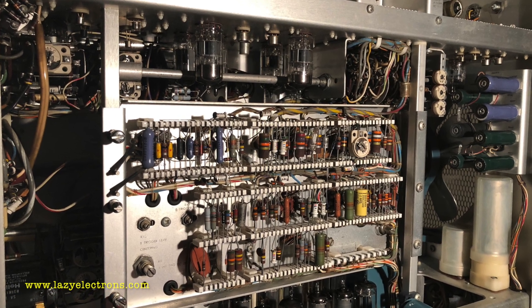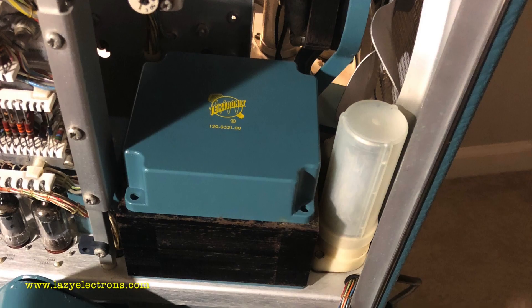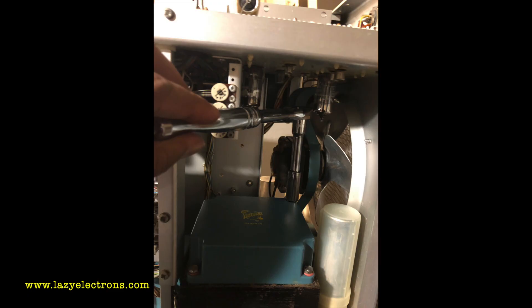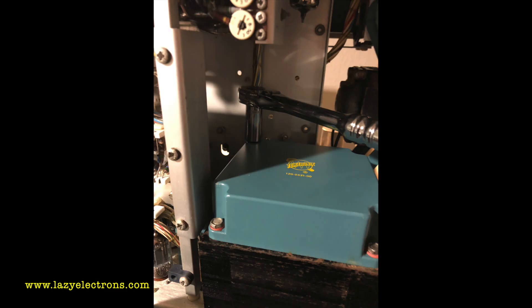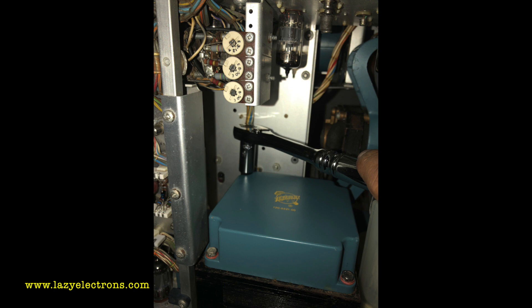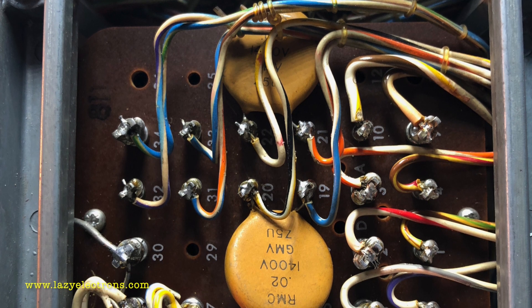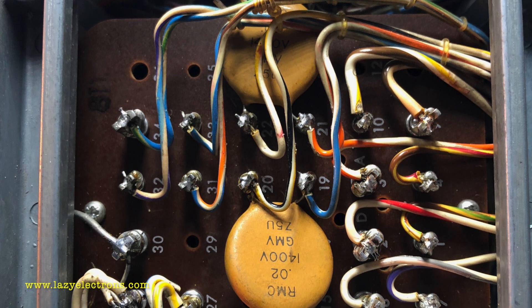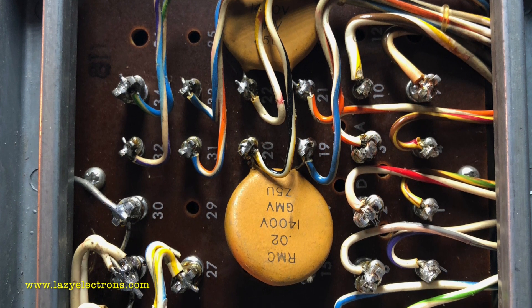Now the scope is back on its feet and it's time to install the main transformer. I hadn't installed it earlier because I wanted to keep the unit light while flipping it upside down. You can see the wrench going all the way into the scope to install it. Once tightened down, it was time to reconnect all the transformer windings. Since I had tagged every line, I went back and resoldered each line back to its respective winding connector.